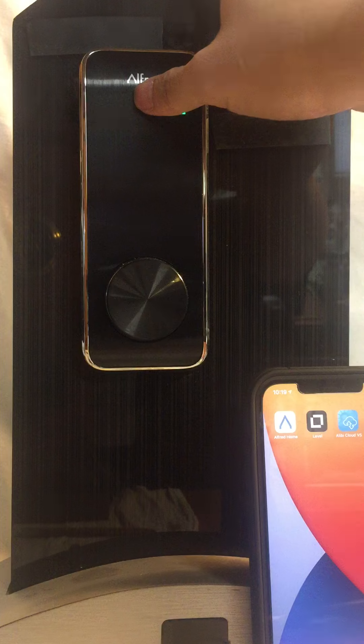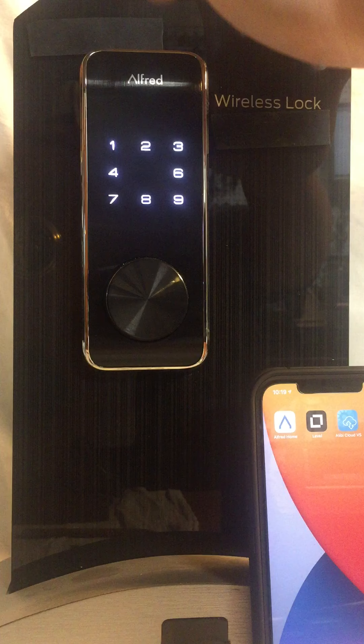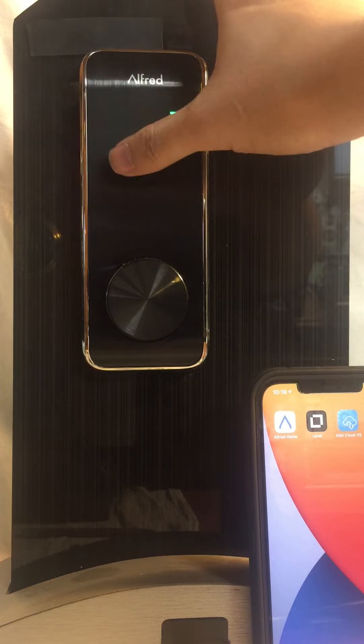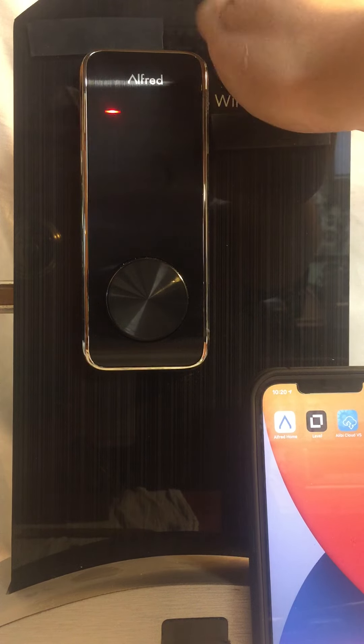To unlock the door, simply touch the keypad, enter your user code, and hit the pound key. To lock the door, hold down any key and it'll lock it.